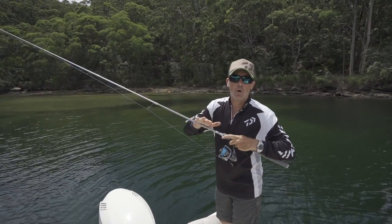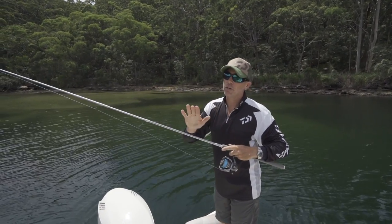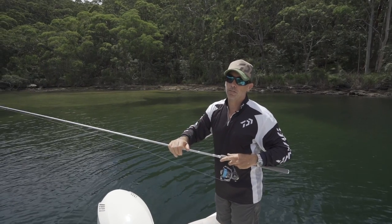But now if that Jewfish bites, I can wind and lift at the same time. The load is going to be much further down on the rod when I set that hook, and that's really critical when you're talking about hard-mouthed fish like Jewfish.